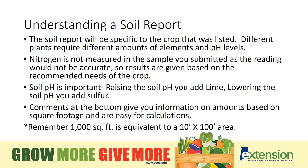The soil pH for vegetables should be in the 6.1 to 6.3 range.